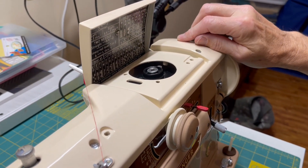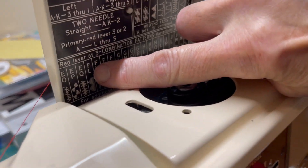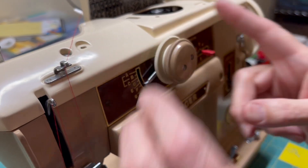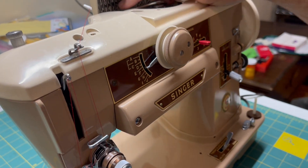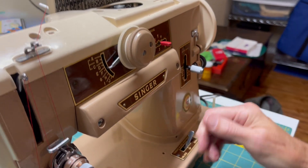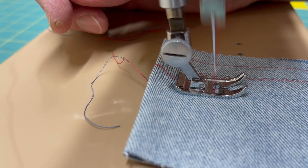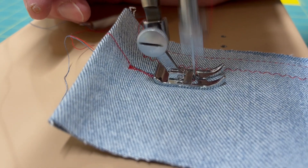We'll try the FL pattern. We'll set this dial to F — L is okay. Because it's a decorative pattern it uses a lot of thread, so I'm going to go to a very fine stitch. And here we go. It feeds slow; it uses a lot of thread, but that's what it does.